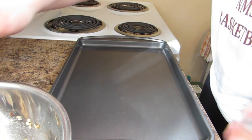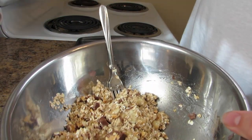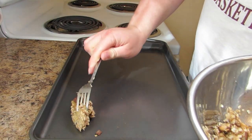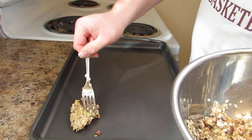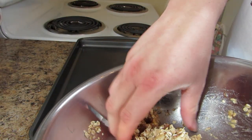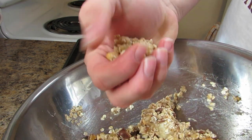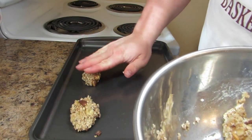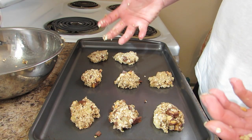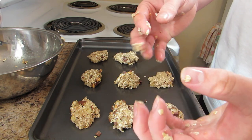The oven has warmed up. We have our stuff that I put in the fridge while that was warming up. And now we can get a forkful, put it on there, and squeeze down. And if you'd like, you can even get a handful and squeeze it into a ball and put it on the pan. Push down. This makes roughly eight cookies. Now we're going to stick it into the oven after I wash my gooey, gooey hands.